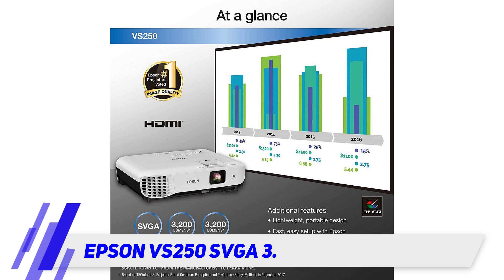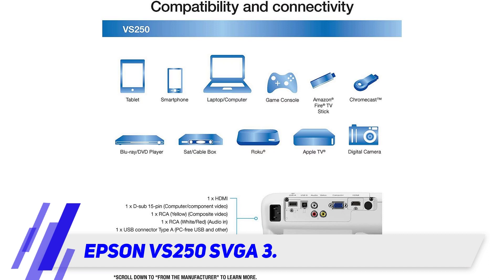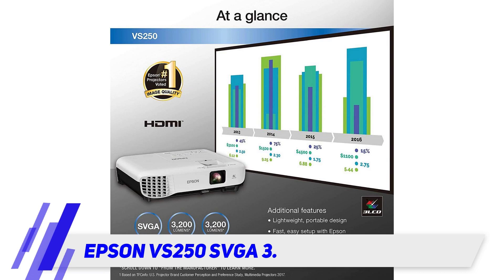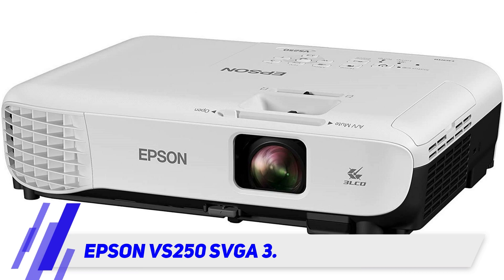The Epson VS250S VGA3 produces 3200 lumens of brightness. That's compared to the last two projectors, which have a lumens brightness of 50 and 100 respectively. The picture quality isn't up to HD standards though, as it is 800 by 600 — slightly more than standard definition but not up to minimum HD specs.